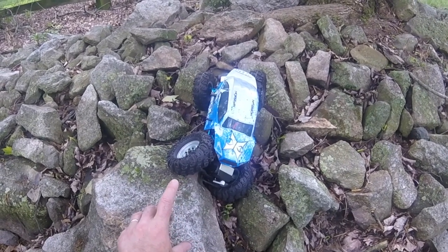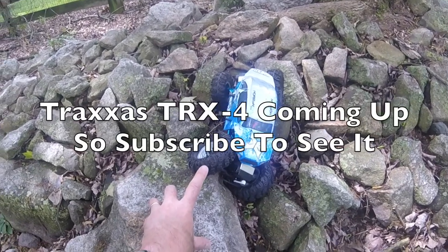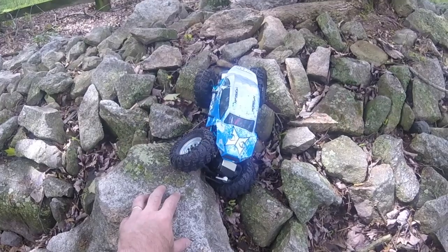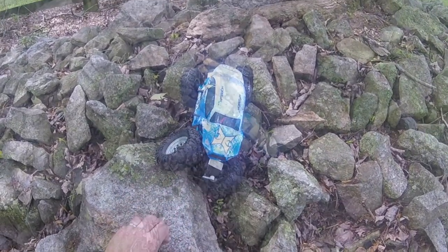Got loads more coming up over the course of the next few days, more featuring the new Traxxas TRX4 which I've been shooting some more of over the weekend, and I've also got some high-speed stuff in the planning as the weather's now beginning to get sunny so stay posted. On with the crawling.